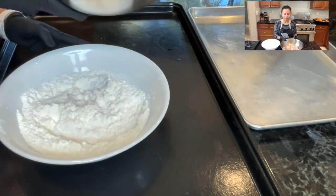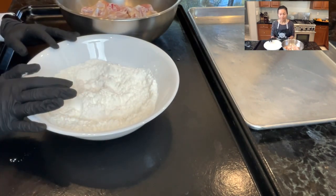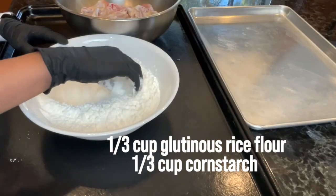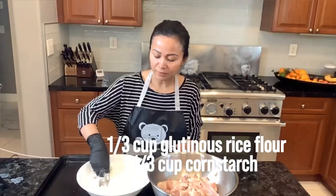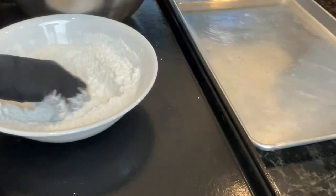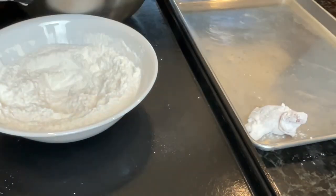For the flour coating, I mix half glutinous rice flour and half cornstarch. Just make sure you mix this well. Then we're going to throw in the wings one at a time, making sure each one is fully coated.